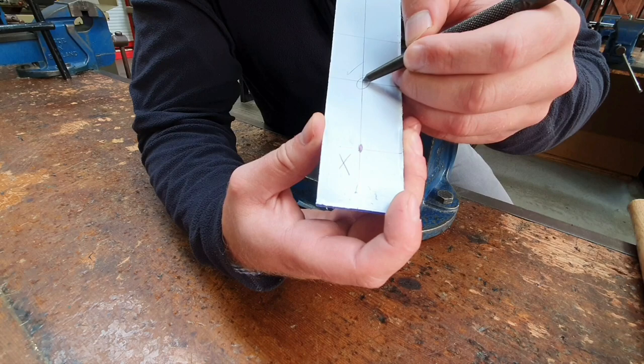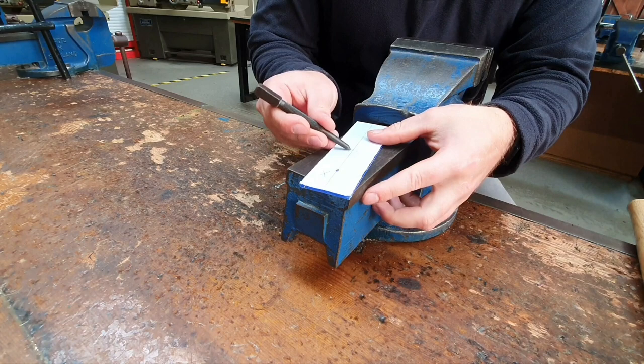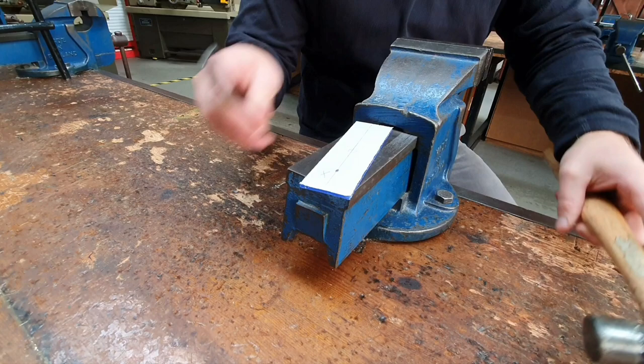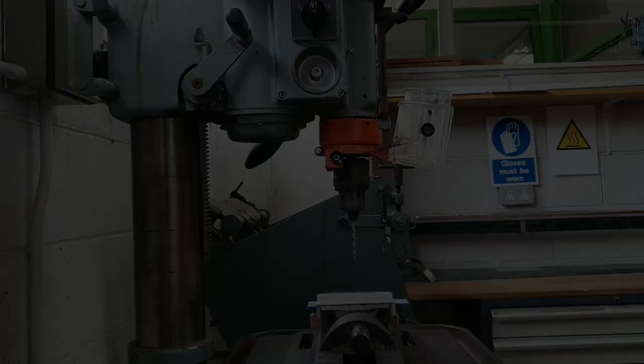Set your piece down on the back of the vise, lay the dot punch down with the tip on the very exact point, raise it up, and very gently just tap it with a hammer. As you can see, I've now got a very small indent ready for the drill bit to go into.